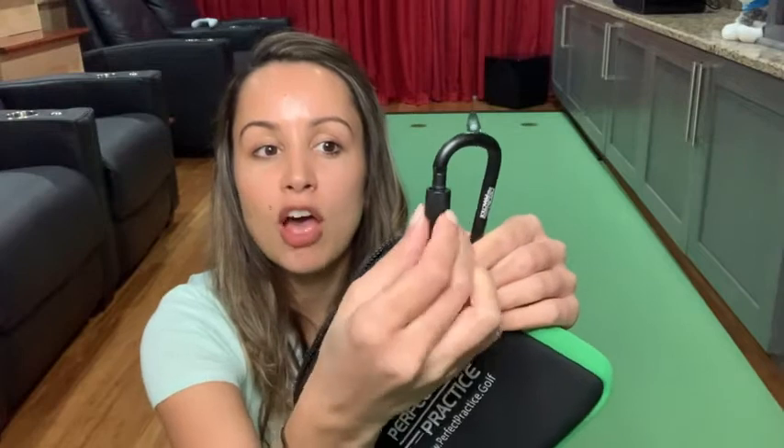Another thing that I really love is that it comes with a little bag to hold all your putting gates inside. It's got a nice little zipper and it's made out of a neoprene material, so you know that it will hold up in any kind of weather outside. It's also got a little carabiner clip to hook on directly to your golf bag, and it's got a little lock feature so you can lock it in place onto your golf bag.